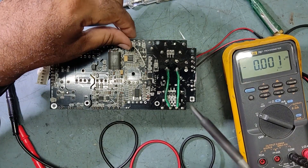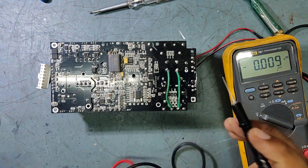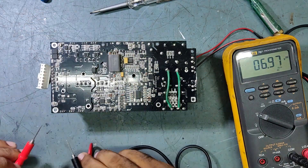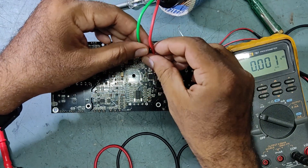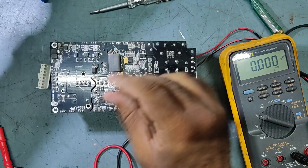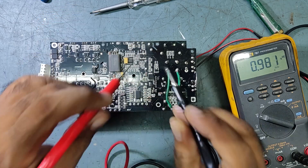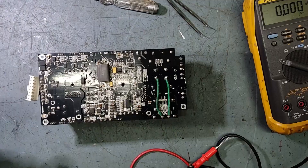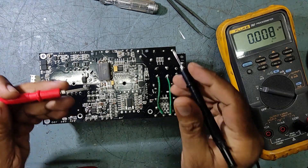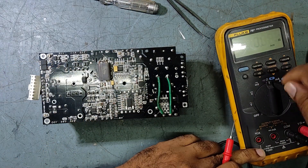I will discharge this one and remove it out. I have already discharged — checking the voltage: 9 volts still there, so we will discharge again. Now it is discharged completely. We will check some testing — connecting the meter on the diode range.